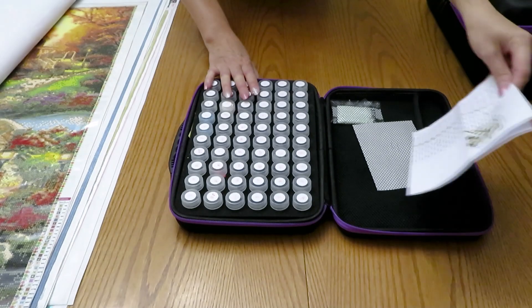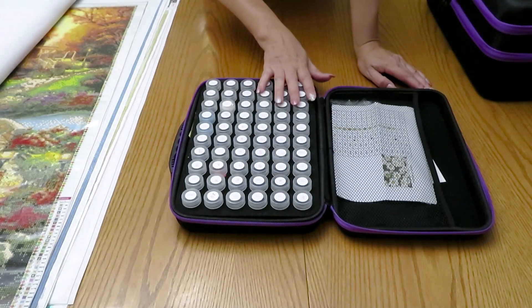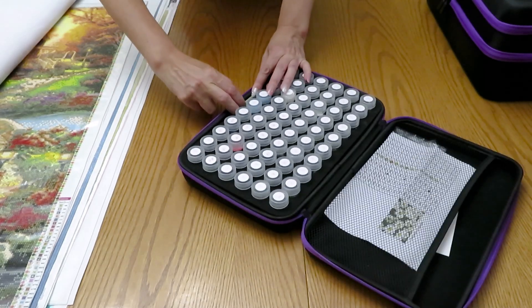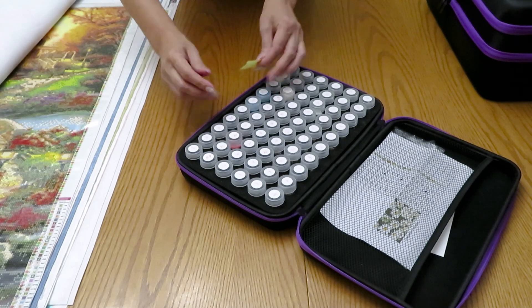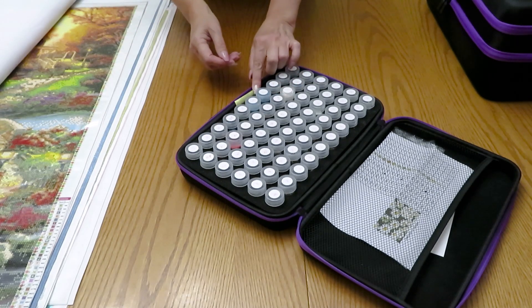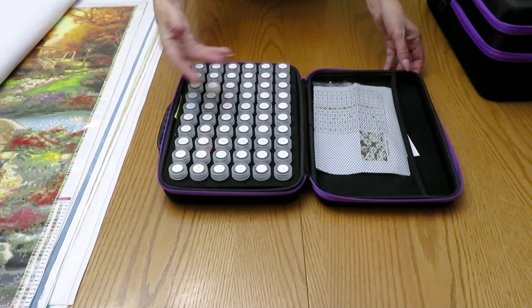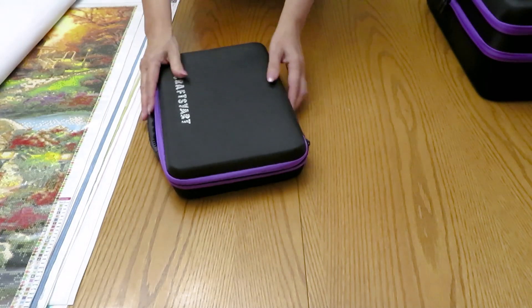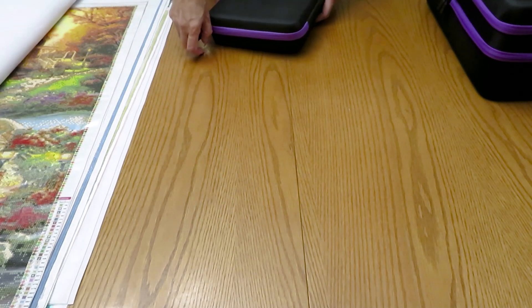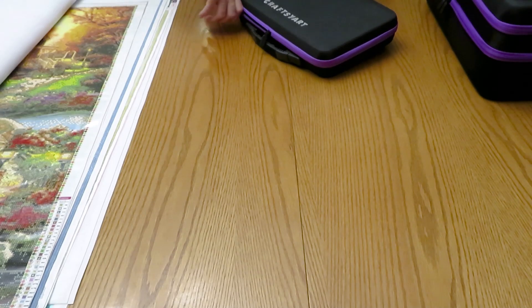In the smaller organizer I now have leftovers from my daisy canvas since I finished it. There's also another canvas from Crafties - the rose and the girl - I still have diamonds from that. So from this organizer I have to put away the diamonds and then I'll start one diamond painting and show you which one.